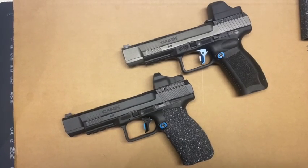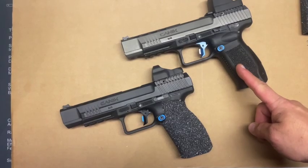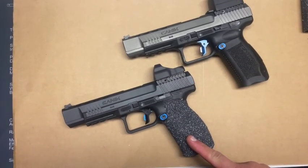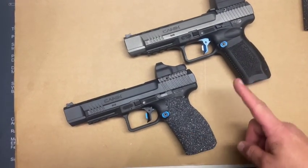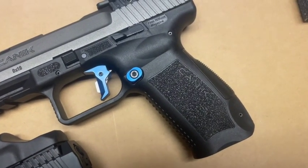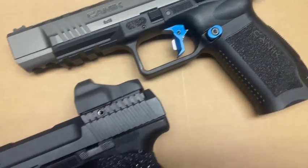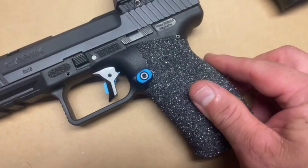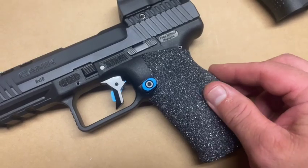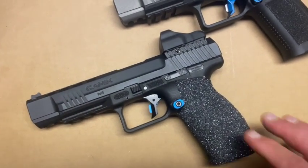Thanks for stopping by and checking out my video. Today I'm going to show you how to turn this into this — and what I'm talking about specifically are the grips. You can see on this Canik that the grips are not very aggressive, not very grippy, but on this Canik they're very aggressive and very grippy.